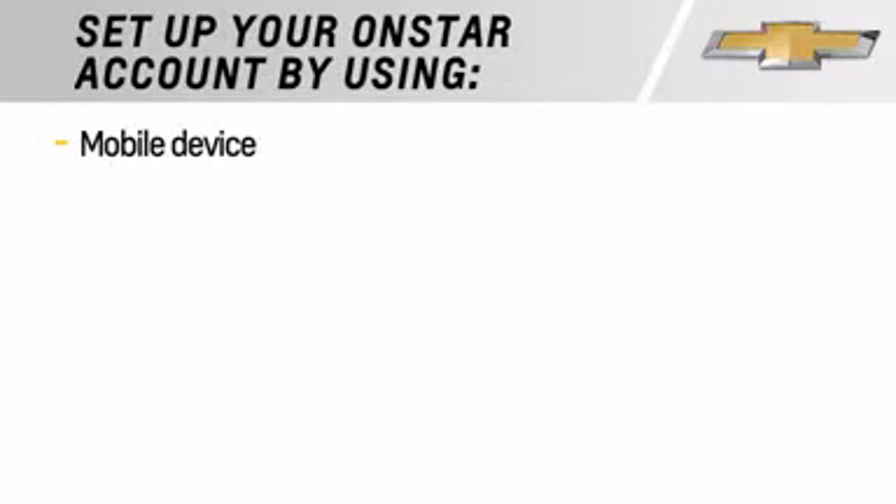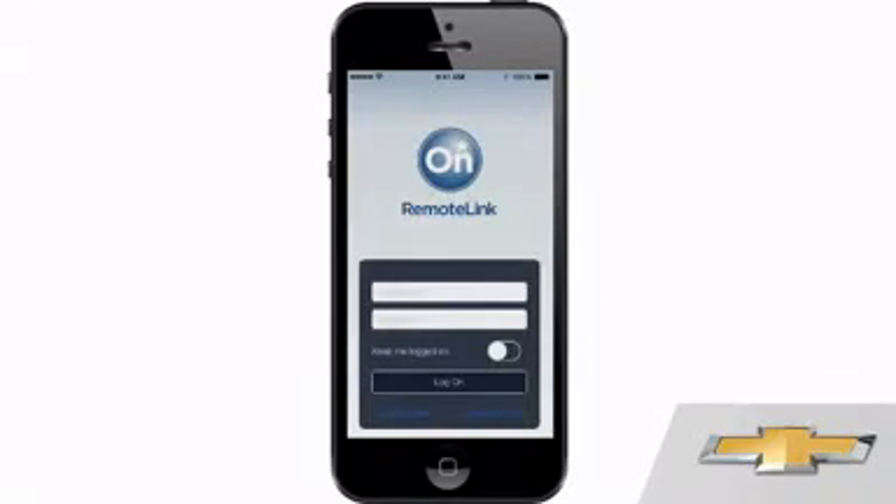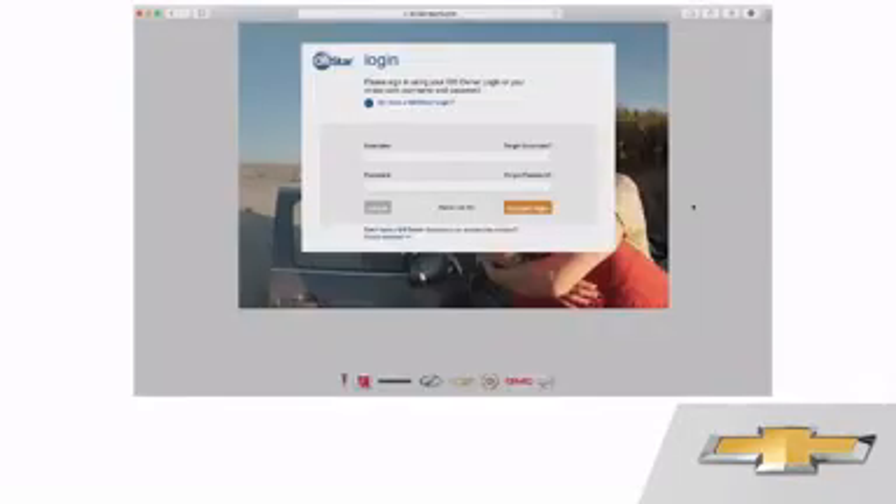If you haven't set up your OnStar account yet, you can do that on your mobile device or desktop computer. On your mobile device, open the Remote Link app and click on Create Account. On your computer, go to OnStar.com and click Set Up Your Account.